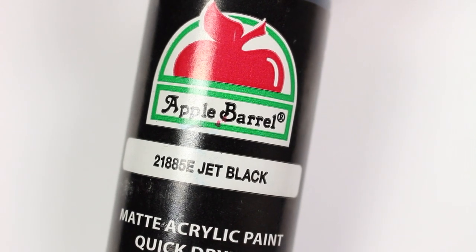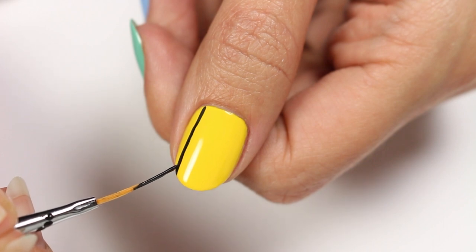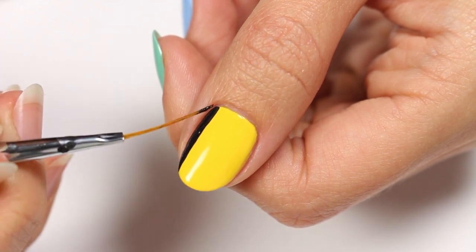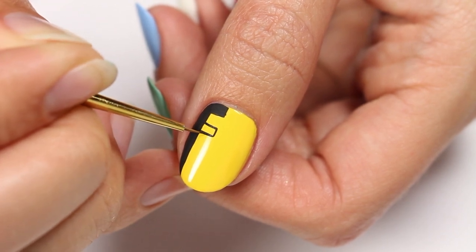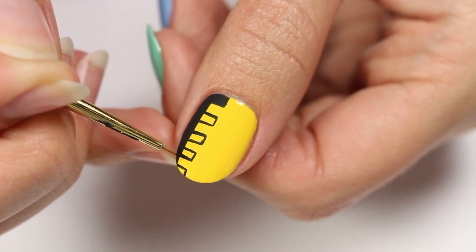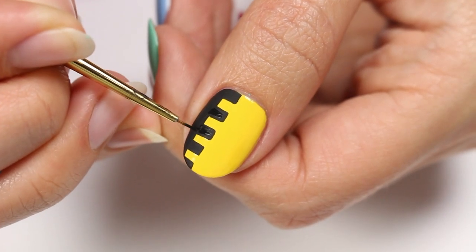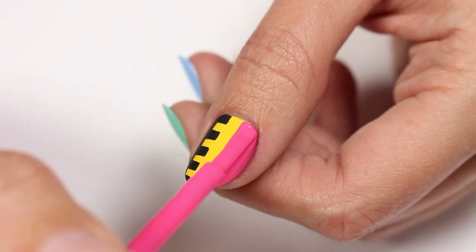Using black acrylic paint, draw a line down one side of the nail and then fill in one side. Draw connecting rectangles and then fill those in too. Apply the pink polish to the other side of the nail.